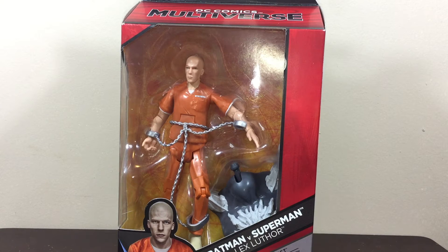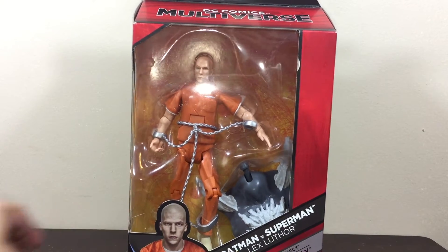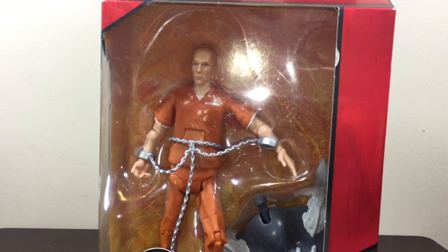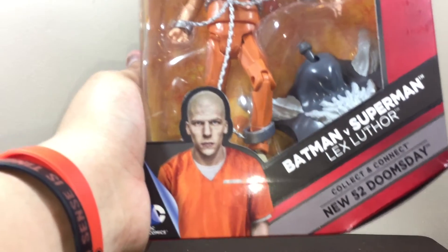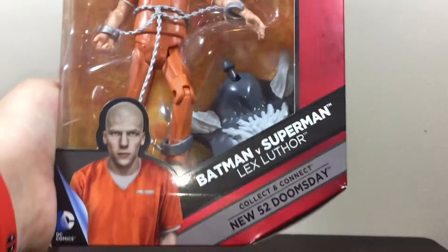Hello everyone, welcome back to another toy review here on Marcus Films. Today we're reviewing Lex Luthor from Batman v Superman — specifically when he got arrested. You can see he's bald, and the action figure looks pretty cool.